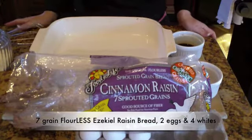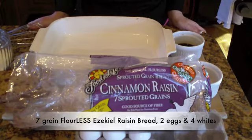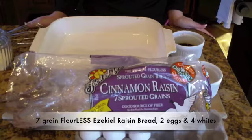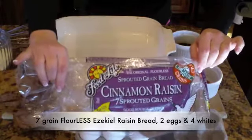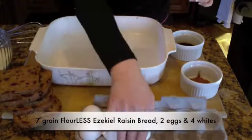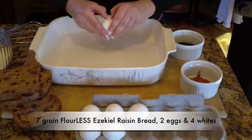It's time to make the French toast. This is the bread that I like to use — it's Ezekiel bread. It's flourless and made with all grains. I just wanted to show you the bag, but you could use whatever bread you like. Okay, let's crack some eggs.